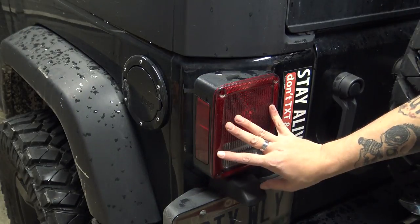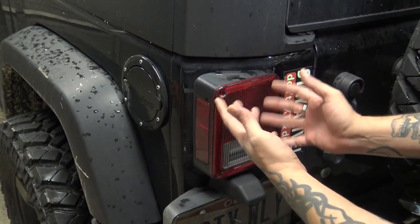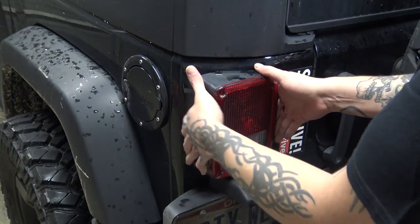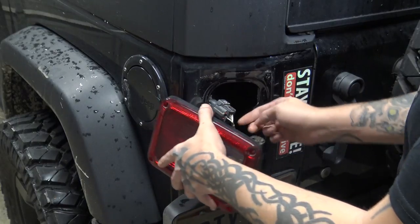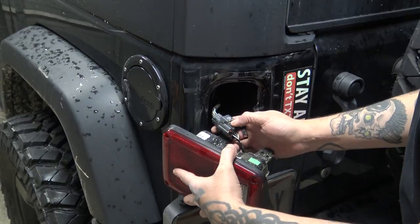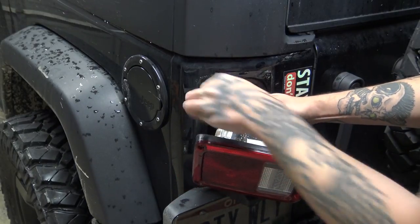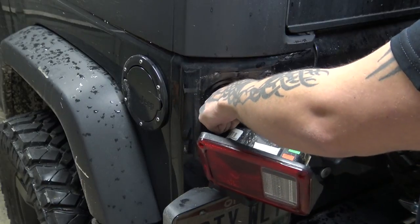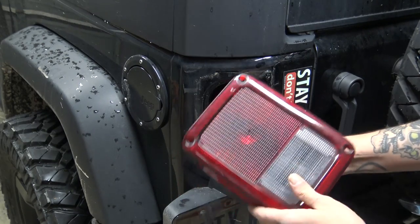Now that we have the guard off, we're going to remove the taillight. To remove the taillight, it's pretty much exactly the same thing — just removing your four screws. And then you're just going to pull straight out on your taillight. Rotate it over so you can see your plug, and you'll see you can press in on this little tab. You have to press pretty hard, and then you can remove your taillight.